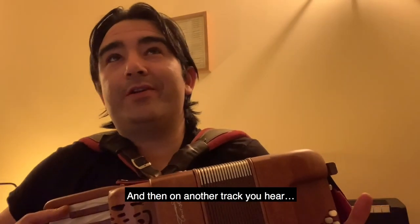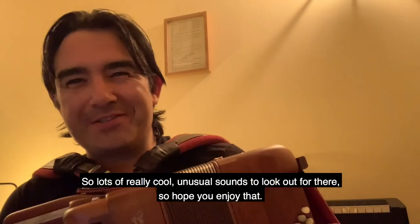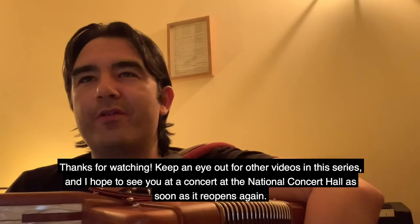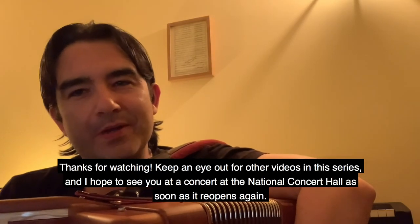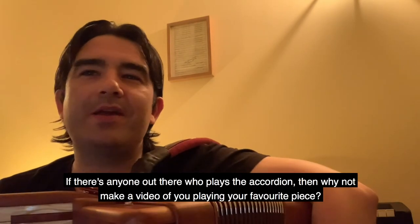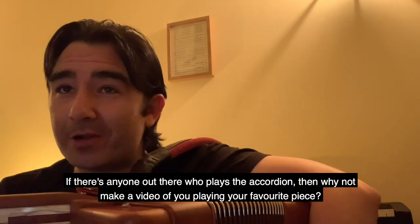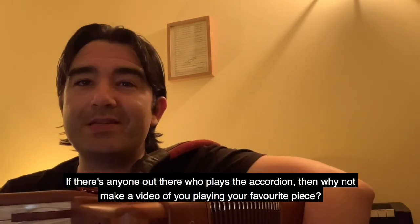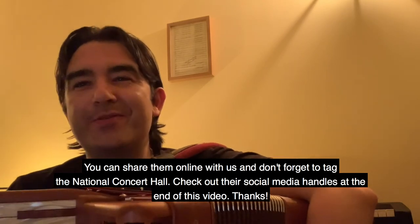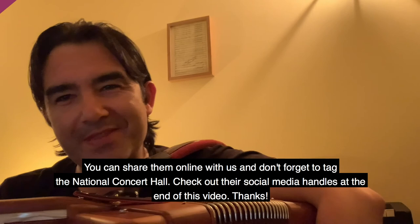So lots of really cool, unusual sounds to look out for there. Hope you enjoy that — thanks for watching. Keep an eye out for other videos in this series, and I hope to see you at a concert at the National Concert Hall as soon as it reopens again. If there's anyone out there who plays the accordion, why not make a video of you playing your favorite piece? You can share them online with us — don't forget to tag the National Concert Hall; check out their social media handles at the end of this video. Thanks!